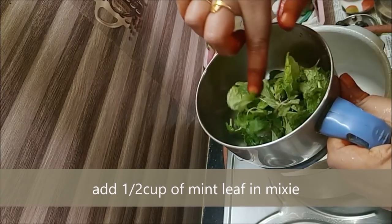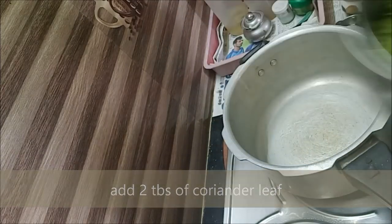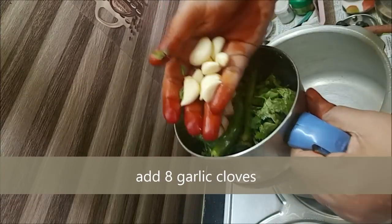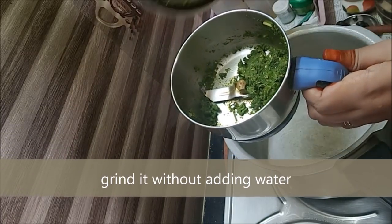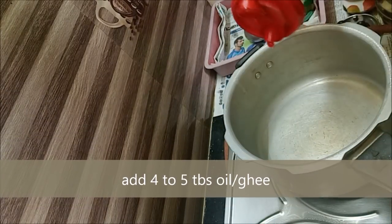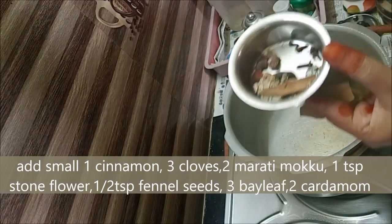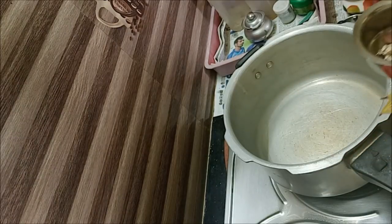We are going to use a mixing jar. We will put the onion in the pan. Add 1 teaspoon of salt. We will add a small piece — 1-2-3 cloves, 1 teaspoon, and 2 marathi mucke.